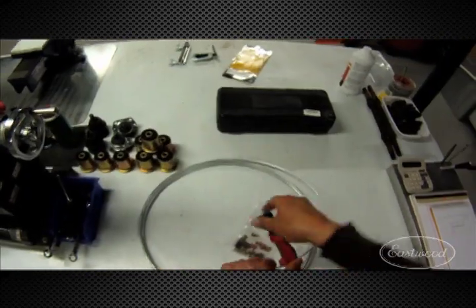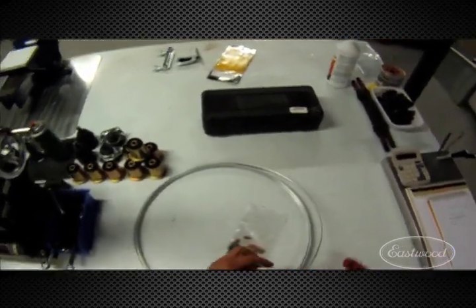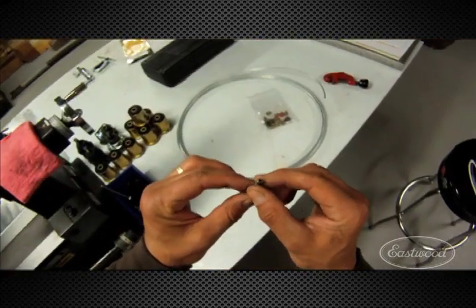We're starting with Eastwood's 3/16 steel brake line. What you want to use is a tubing cutter — cut nice and slow. What you don't want to do is crush and gouge it; that's what you're going to get with a bad tubing cutter cut.